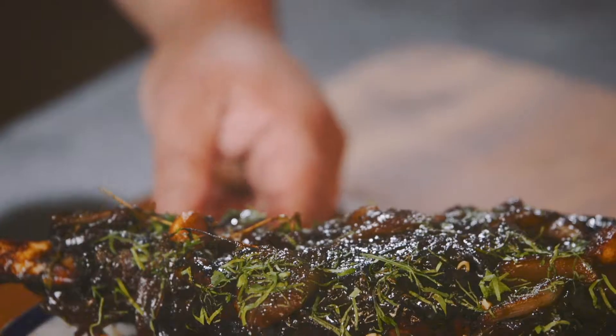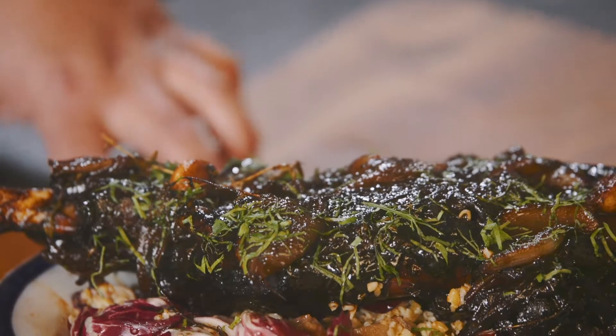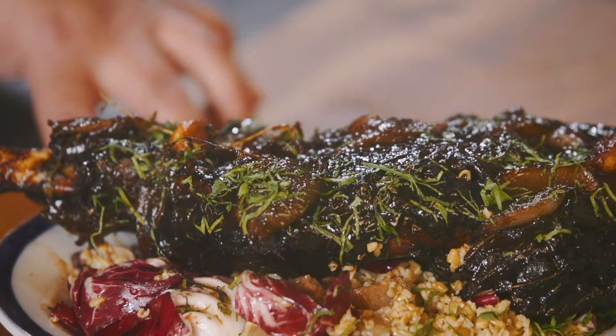So here we have the final product — braised hogget shoulder with a beautiful balsamic vinegar glaze. I hope you enjoyed watching this and I hope you enjoy cooking this recipe. Thank you very much.